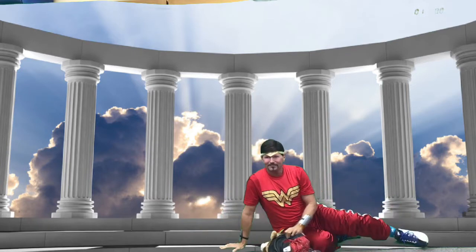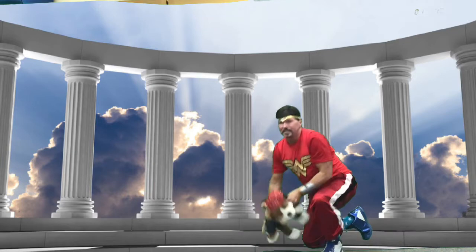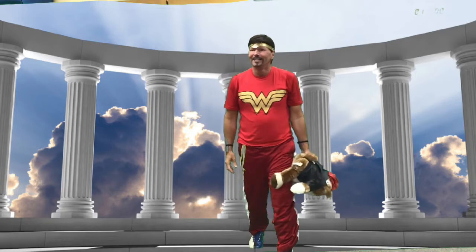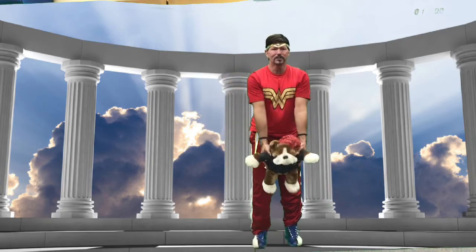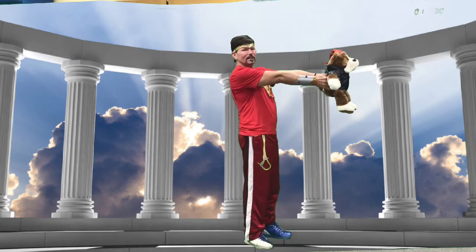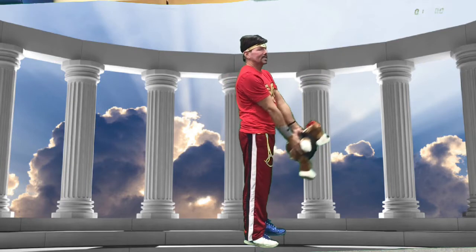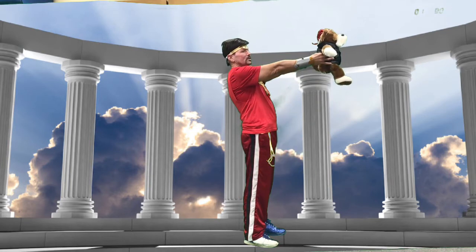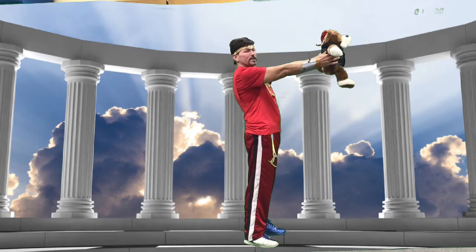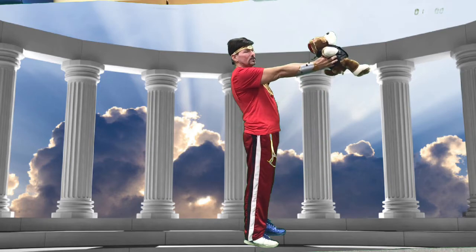That one you can really feel! Alright, that's our core — next we're going to do our upper body. Standing up, we're going to do a front raise: start at your hips, keep your arms nice and straight, and just lift your stuffed animal out in front of you. Hold it for about 5 seconds: 1, 2, 3, 4, 5 — back down. We'll do three reps.